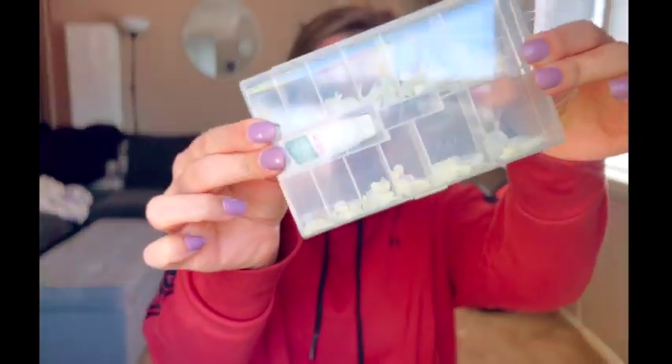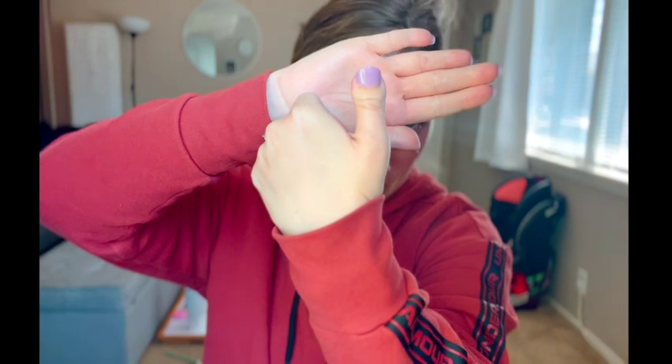I bought these from Amazon — they are the Kiss brand toenails. Yes, toenails. I did not use them on my feet, I use them on my thumbs. And they turned out great — you can see that on the sides it covers my entire thumb.